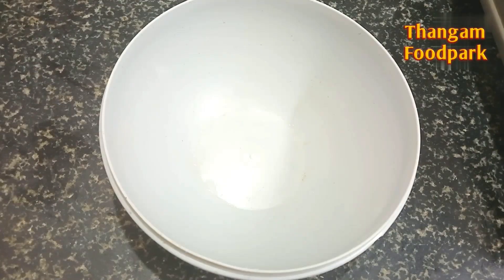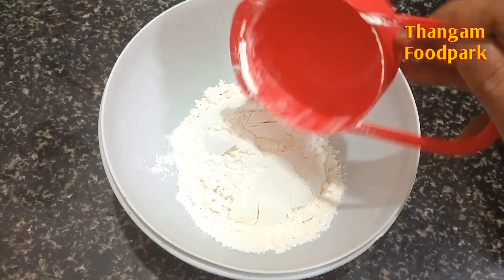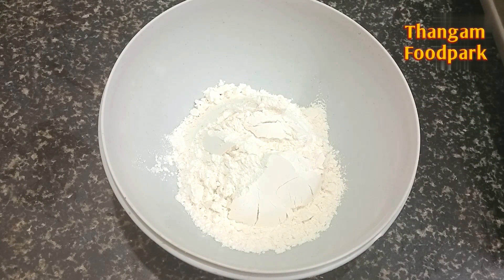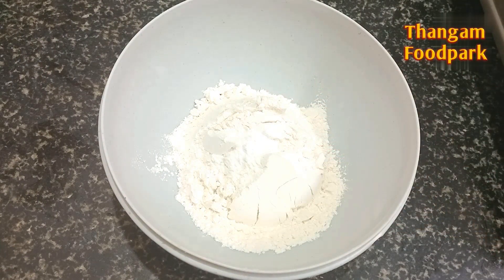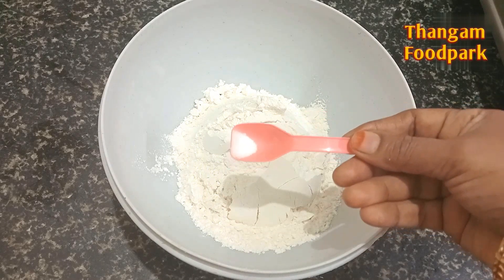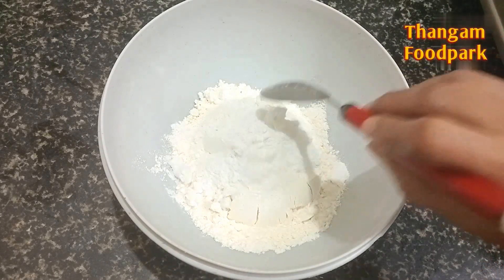Now we are going to put it in a bowl. Add 2 grams of this, 1 to 1.8 grams of baking soda. Add 2 tablespoons of baking soda.